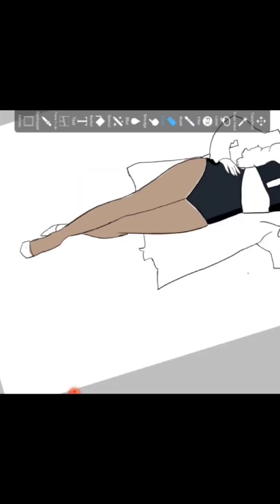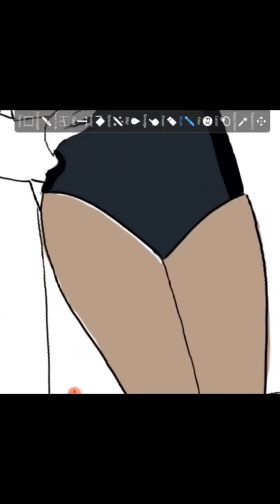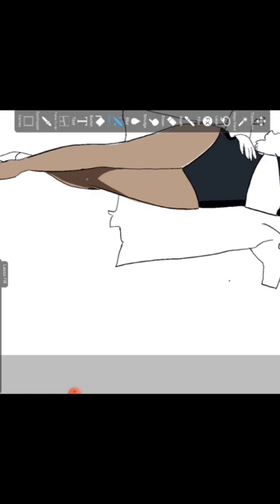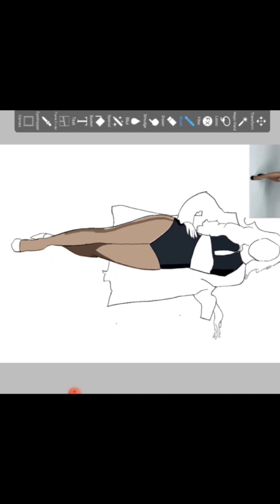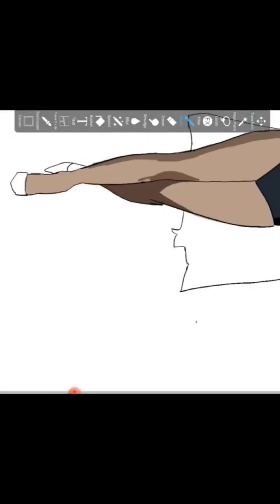The next step involves coloring in — I basically color blocked all the big shapes with the help of the special fill tool, and color-dropped from the original reference image. Then I drew in the shadows. For shadows I used two kinds of brushes: one was a hard brush, which you can see me using right now, and the other was an airbrush.